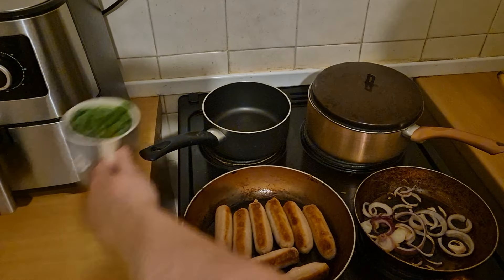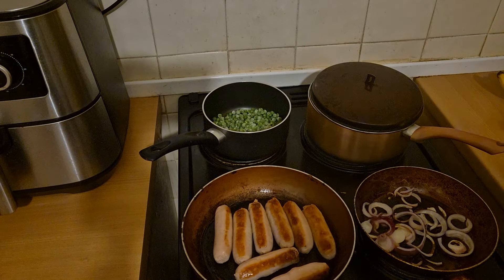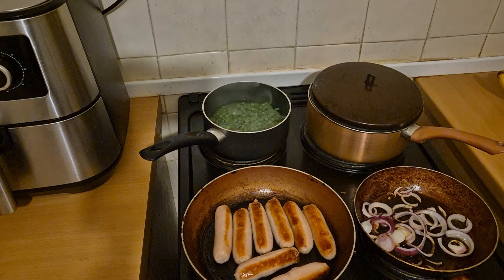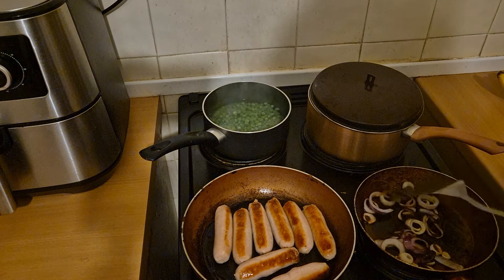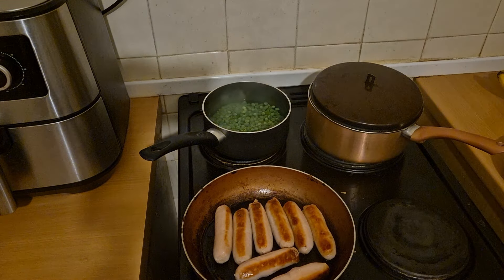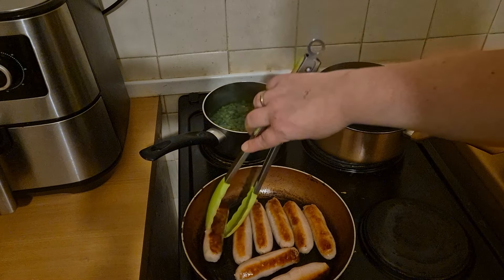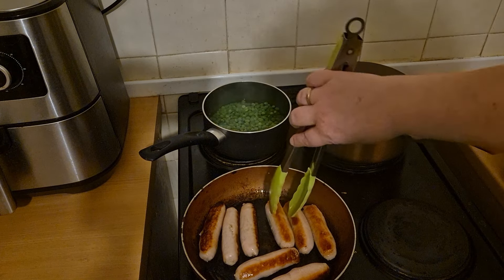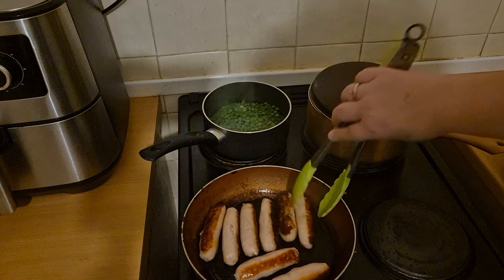I'm going to put the peas on now. This one's been cooking away for another four or five minutes. Those onions are looking good — I think they're cooked, so I'm just going to take them off the hob. I'll turn these sausages again — they're looking good now. I'm going to turn that frying pan down to three, maybe even two. They look about cooked — might as well save on energy, let them sizzle a little bit more.